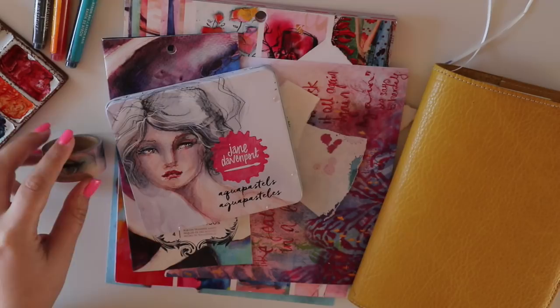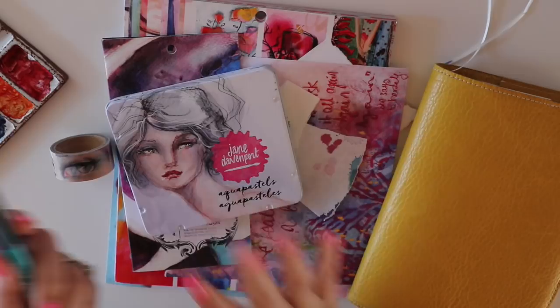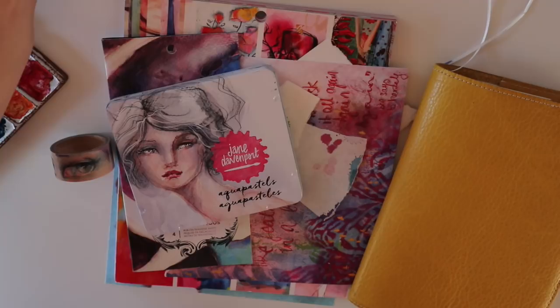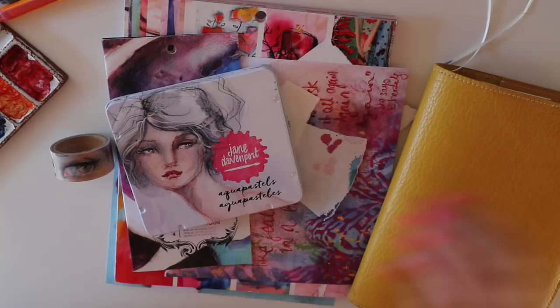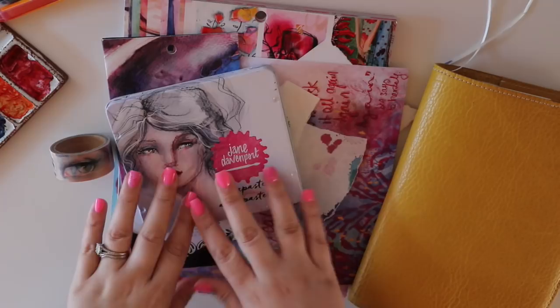We're going to make some creatures — that is where I like to live, in the imaginary realm. You can also use your mermaid markers to do this technique. I have tried this and I show you in the video how I've used them in the same way, so if you don't have the Aqua Pastels you can definitely substitute your mermaid markers. I'm also led to believe that if you have the incredible inks, you can do this same technique with your gesso and the inks, but I generally use the Aqua Pastels and the mermaid markers.